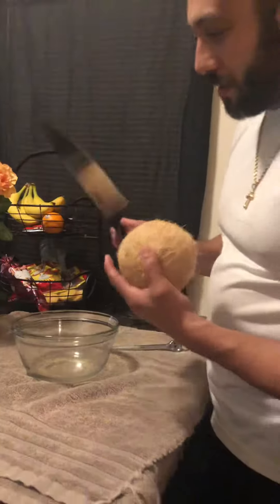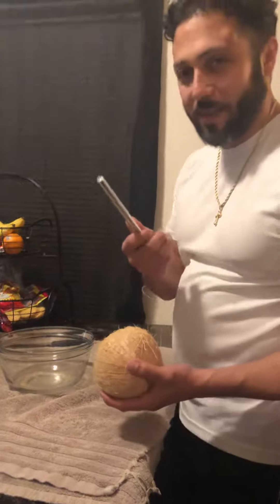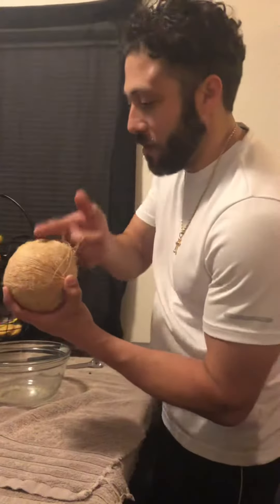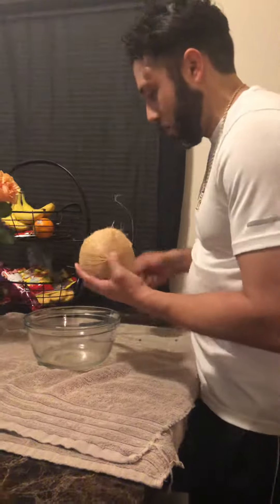Okay, so guys, this is how you open a coconut. I was gonna use this but it's a little flimsy — you need something heavier, so I got a tool from my toilet drawer. You just want to lay it sideways and go around, just hitting it with something heavy, something hard.